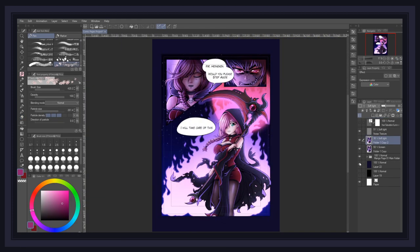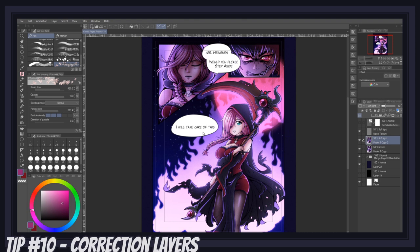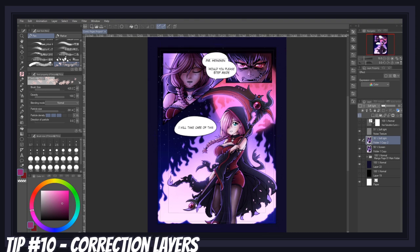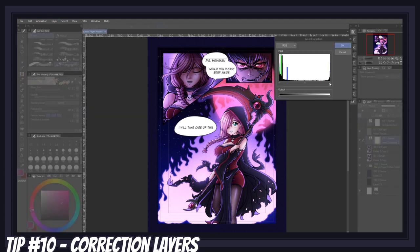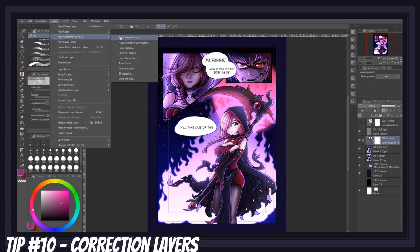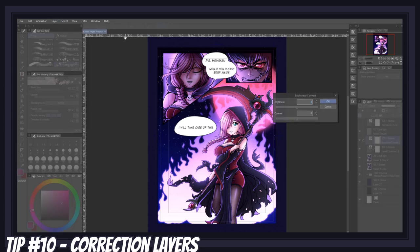In the very last stage of your manga page creation, never shy away from using correction layers to perfect the look and mood of your panels. Correction layers are special layers that can influence aspects like values, contrast, hue and saturation, color balance, and much more. When I was done with my page, I felt everything was a bit too dark, so I went to Layer, Correction Layer, and created a new levels correction layer and a brightness layer. I played around with them to lighten the overall page.